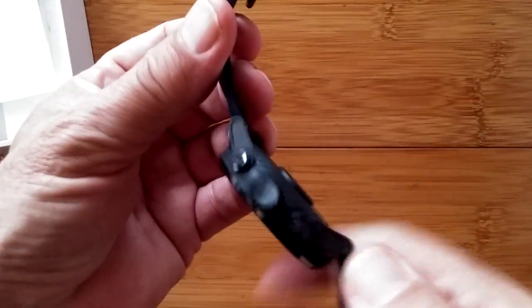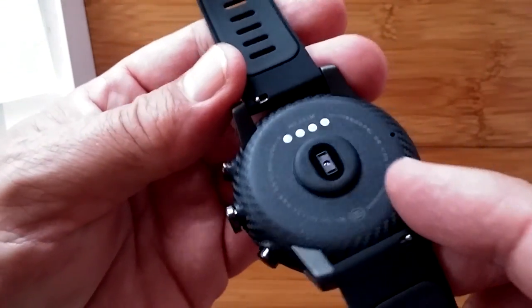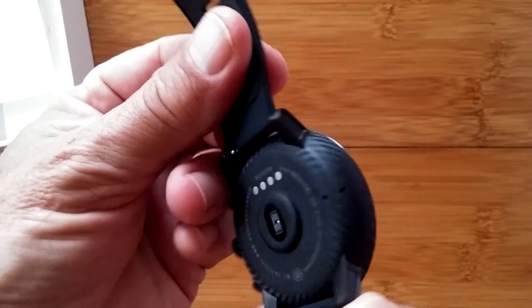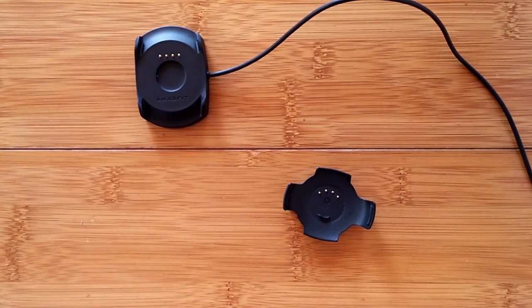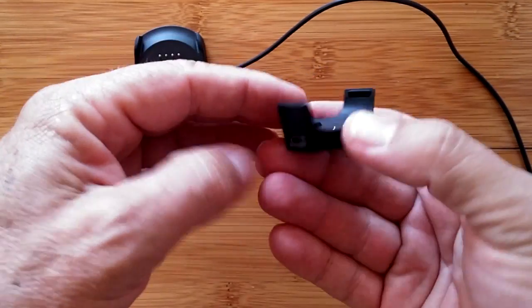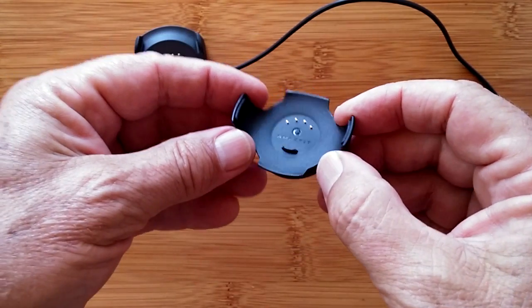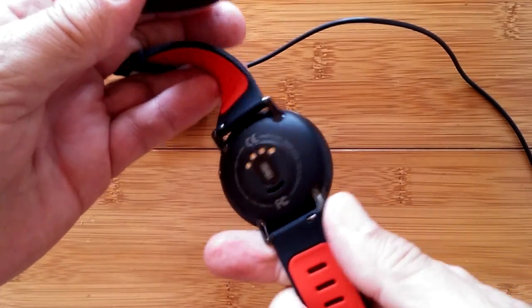We'll charge it up, but first look at the finish on this watch — it's really beautiful work. We'll bring in the original Pace for comparison throughout the review. Now let's look at the docks. Here's the dock for the original Amazfit Pace — a plastic piece with a micro USB connector that could charge from any standard USB charger.